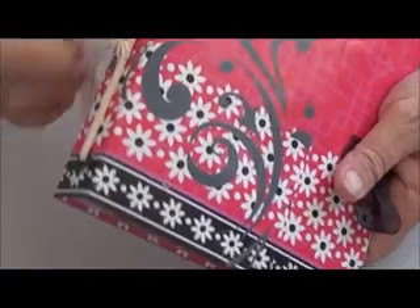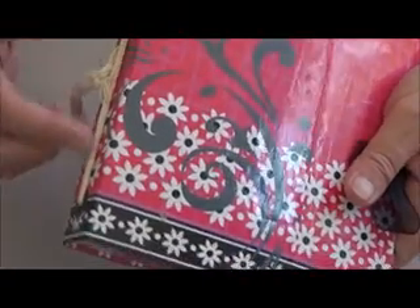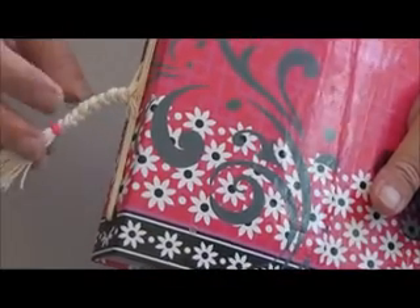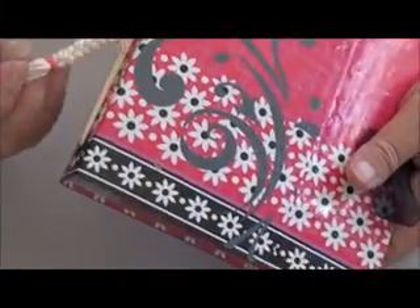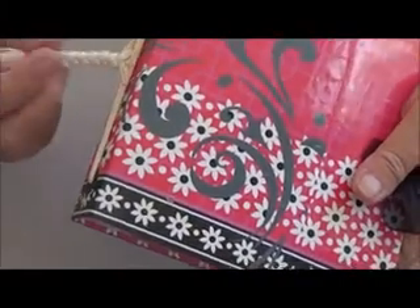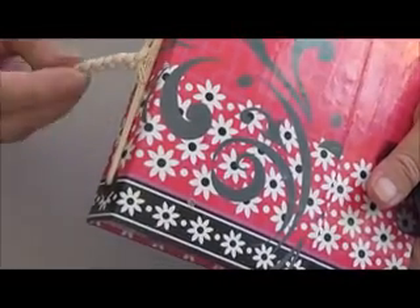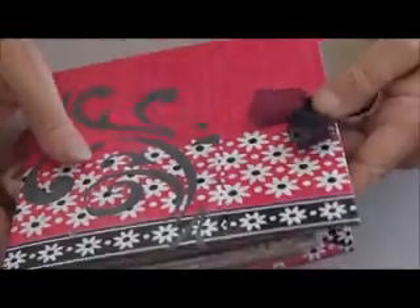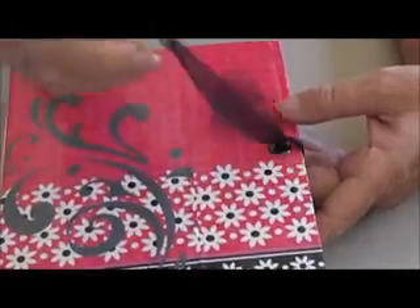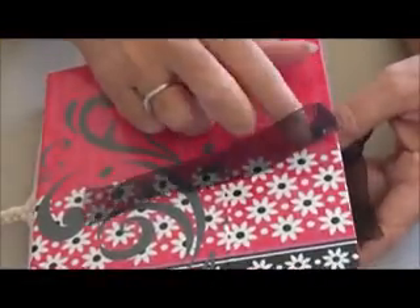I've done a kind of easy-bind where I've put the string through the center of the pockets. I have a process video up that's sped through, so if you want to go and check that out. I used an old bag that I picked up from the op shop, and this was the ribbon that came with it too, so the closure has some little eyelets here and the ribbon tucks in down underneath the inside.